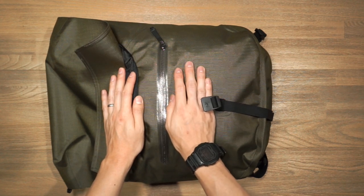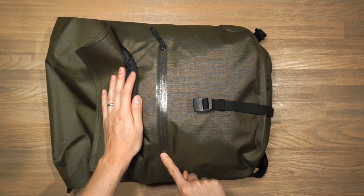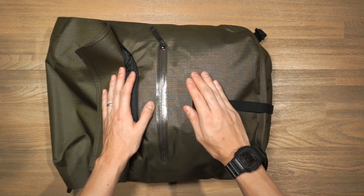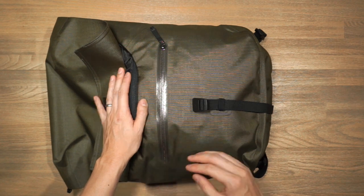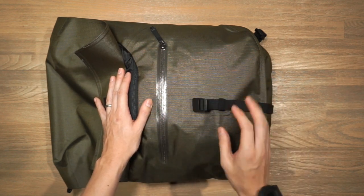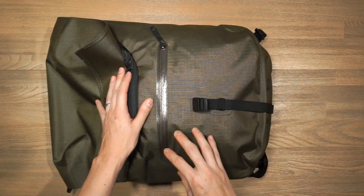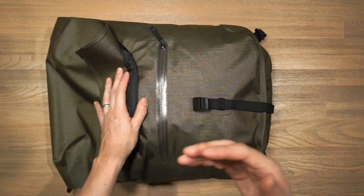The quick access compartment features Arcteryx's watertight zipper — a really unique zipper with a shiny polyurethane coating, first developed in 1999 and still in use today. It's hard-wearing, strong, and highly water resistant, laminated onto the bag via seam tape. The entire bag uses seam tape as part of the AC² construction, making it lightweight and incredibly water resistant. That said, it is not a fully waterproof bag — it's water resistant, not submersion-proof.